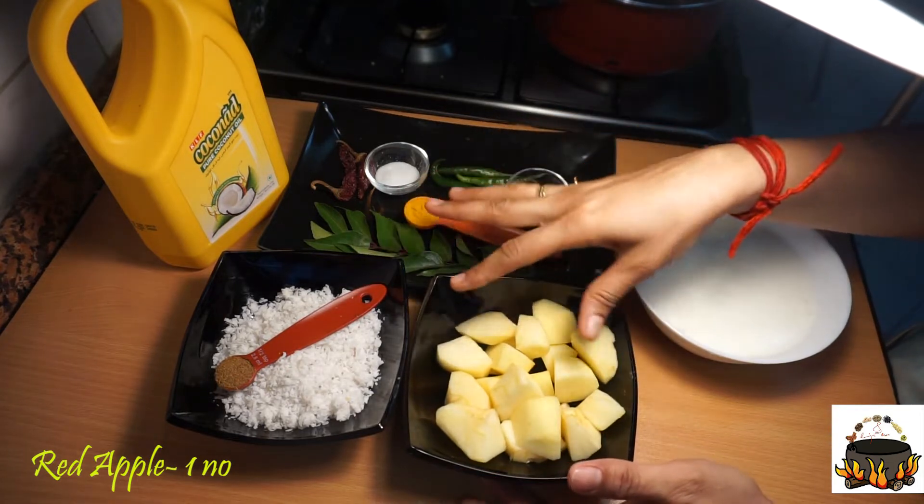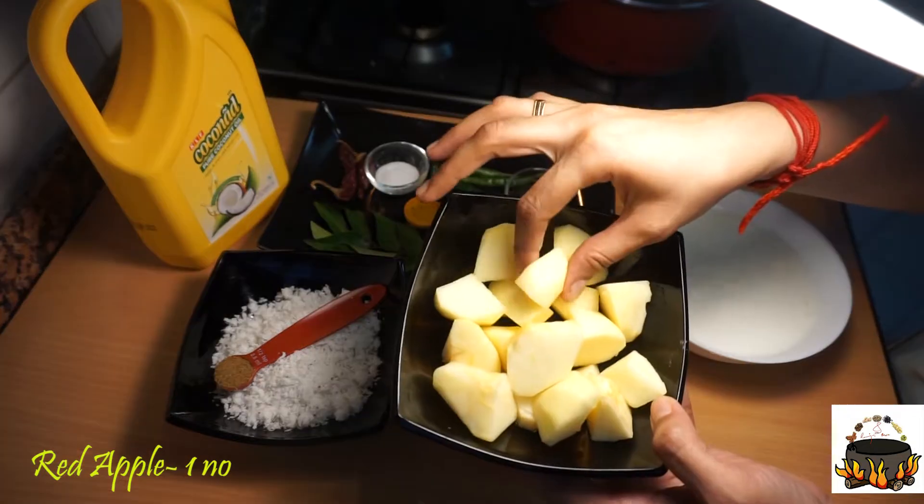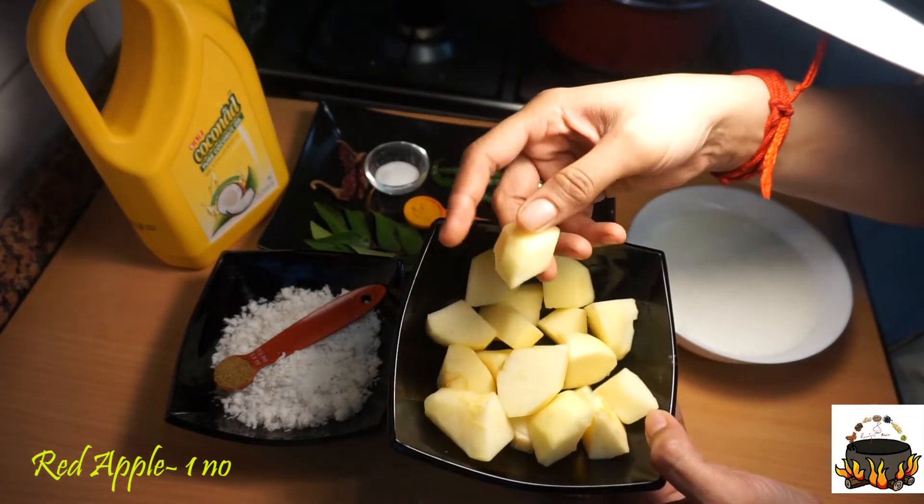This is a red apple. You can cut it in cubes.